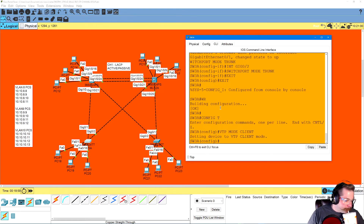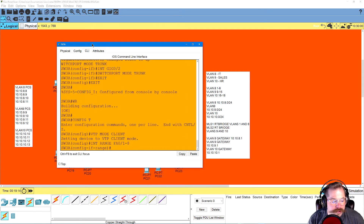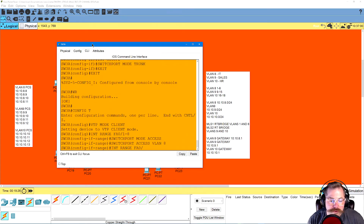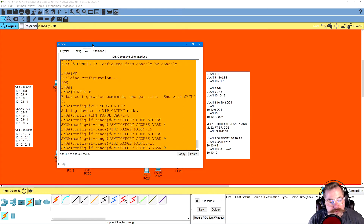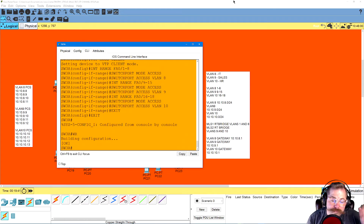Now let's go to Switch 3 — this is where it differs because our ports are FastEthernet instead of gigabit, but same concept. Interface range FA 0/1-8, switchport mode access, switchport access VLAN 8. Range FA 0/9-15, switchport mode access, switchport access VLAN 9. Range FA 0/16-18, switchport mode access, switchport access VLAN 10. Exit, exit, write. That switch is done.